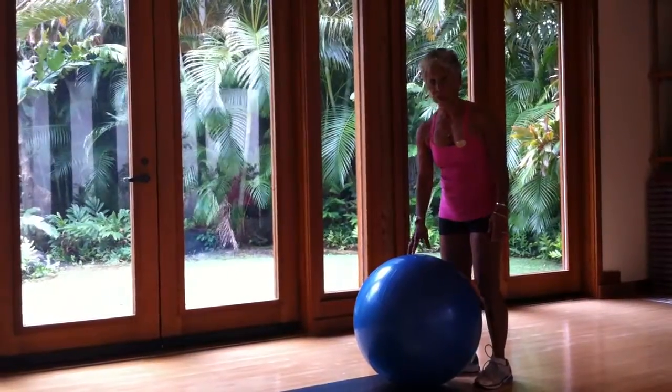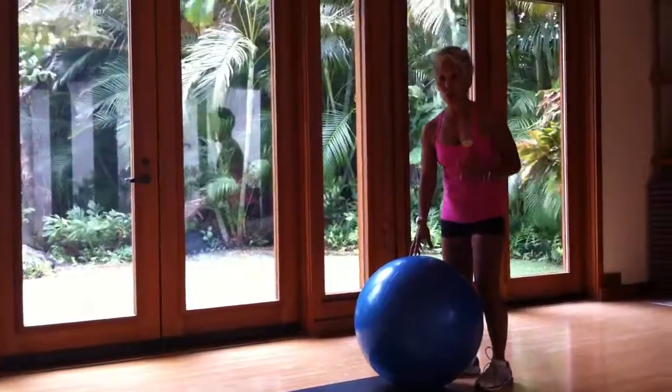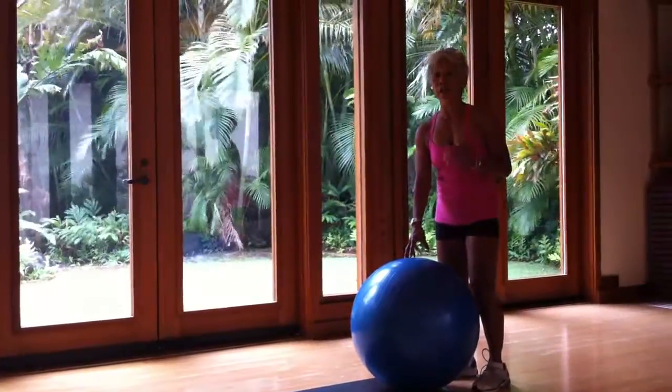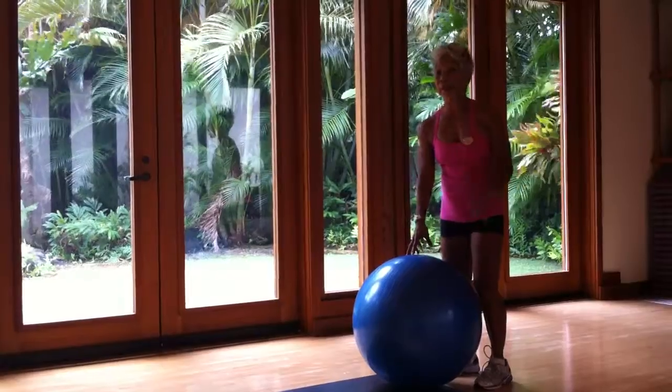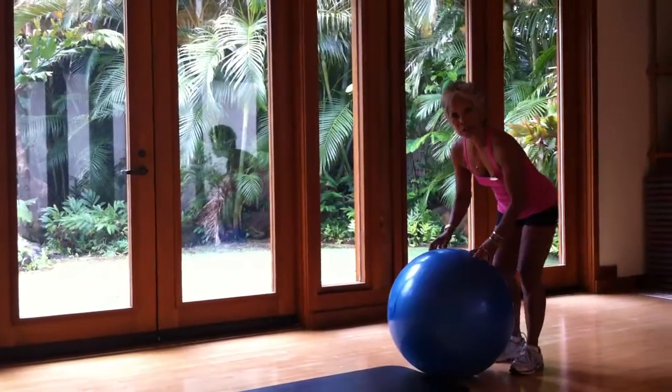These are the best exercises using the stability fit ball to engage your core, your abdominal muscles, upper body, hamstrings, glutes — a total body workout using the stability ball. Let me demonstrate it to you.